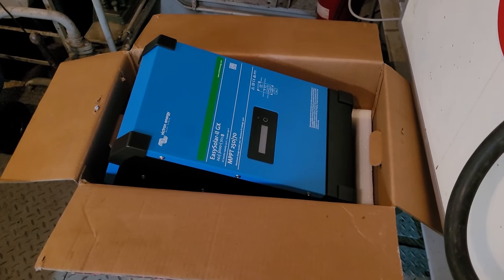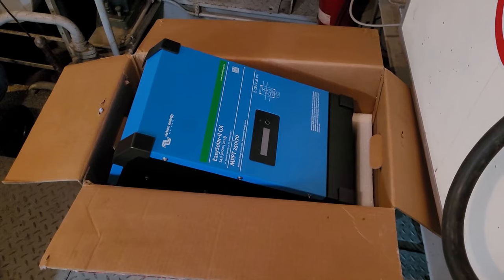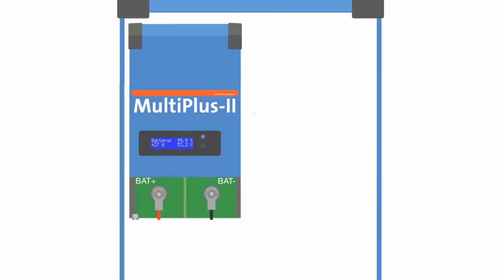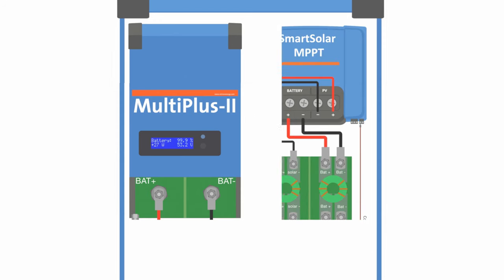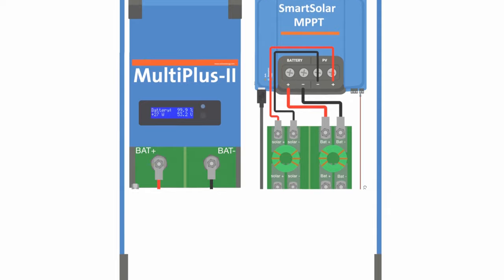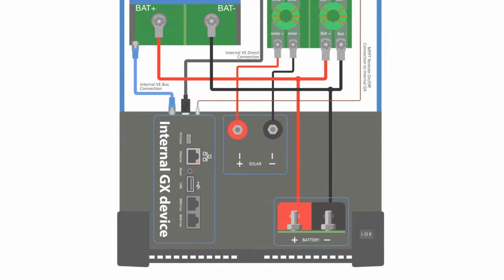The brains of this system is the Victron Easy Solar 2 GX, which is a combination of a MultiPlus 2 inverter and charger combi and a Smart Solar MPPT solar charge controller. These two systems talk to each other via the internal GX communication center.